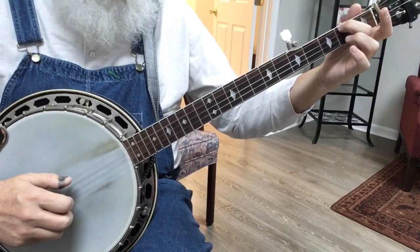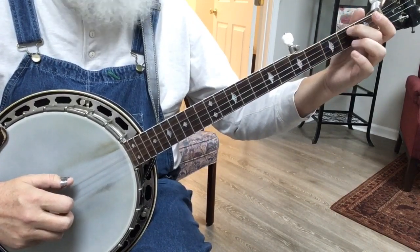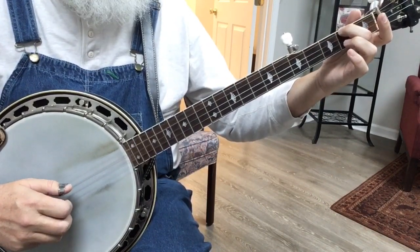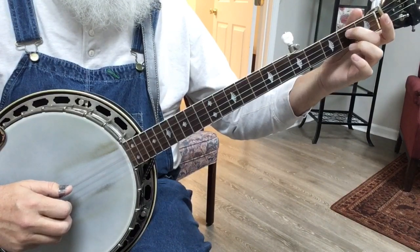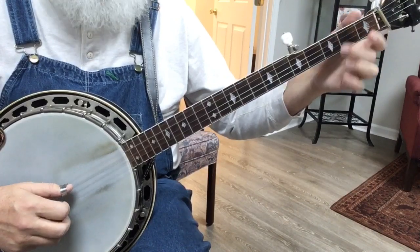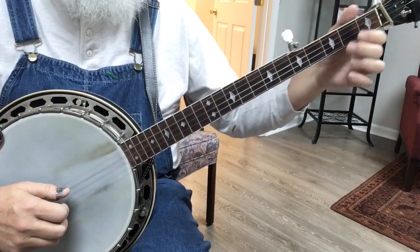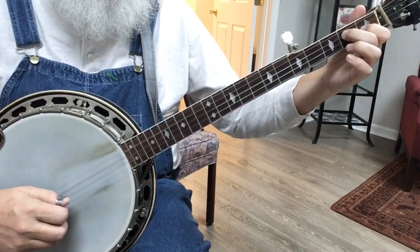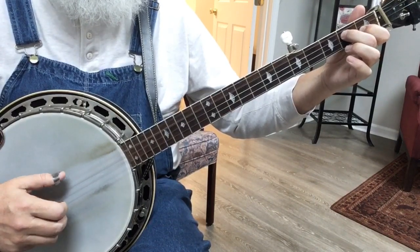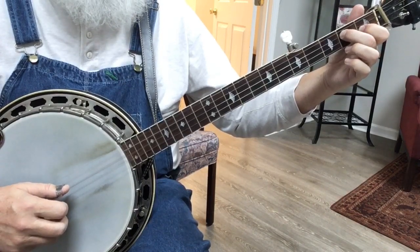Then we're going to do another forward and reverse. We're going to slide from two to five, and then we're going to come back. So four, two, one, five, one, two, four, one. And then Cripple Creek slide. And then reverse — three, two, three, one. Or you can do it with a pull-off. And then the D7 chord, forward and reverse. Four-pinch, three-pinch. And then we repeat our two Cripple Creek slides.